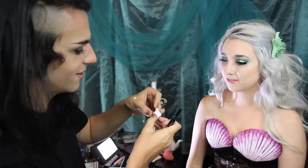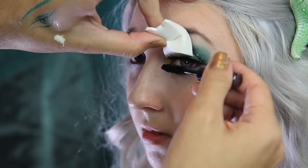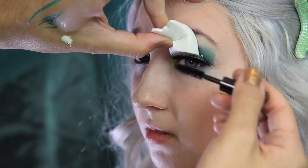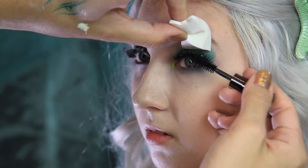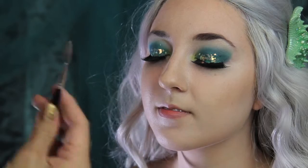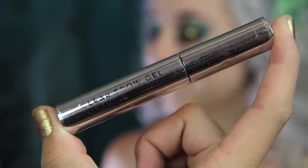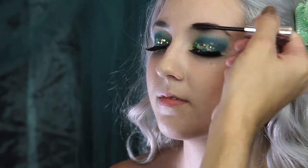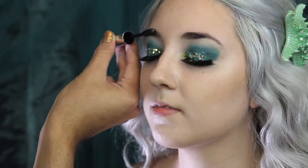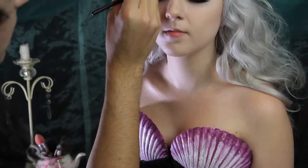A cool trick I learned recently: you can use a makeup sponge and set it in between your lashes and your shadow, so when you're applying your mascara, it doesn't get on your shadow. I am using a spoolie brush to just comb through her brows, and I'm going to set them with some brow gel. With an angled brush and red shadow, I'm going to define her brows.